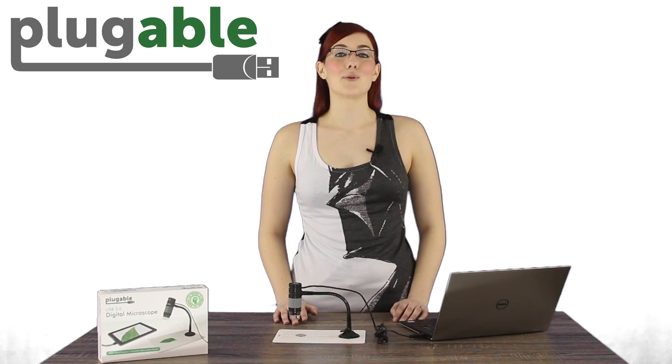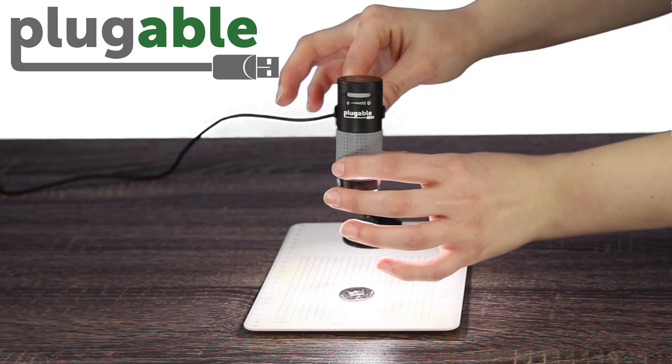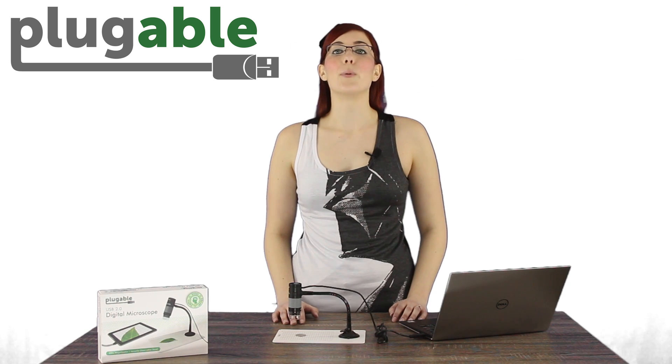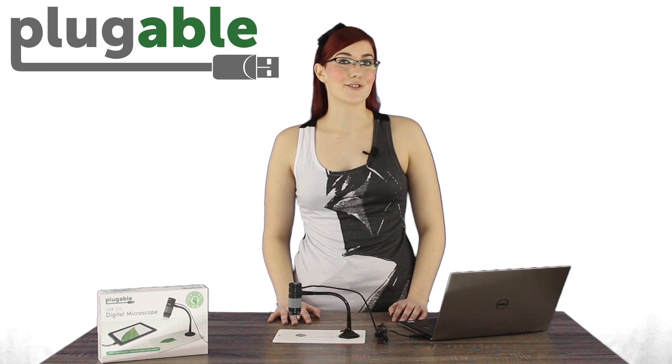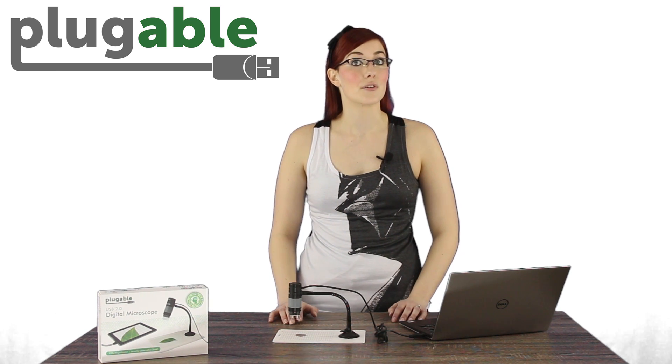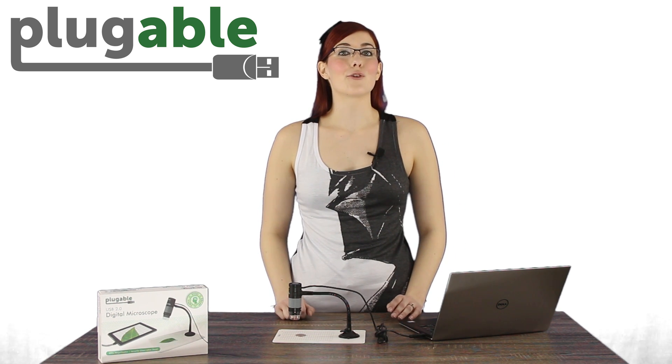Our Micro 250X, as we call it, allows for 2.0 megapixels with up to 250 times magnification, which can be adjusted by twisting the grey focus ring. The built-in LED halo light is also adjustable and allows for a range of brightness levels. Unlike many other USB microscopes, ours includes a diffuser, which spreads the light across the subject evenly and prevents glare from reflective objects, making them easier to see. To adjust the brightness, just slide the grey brightness dial on the front of the microscope.